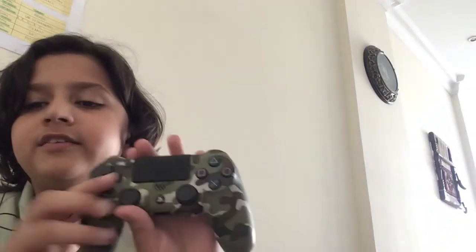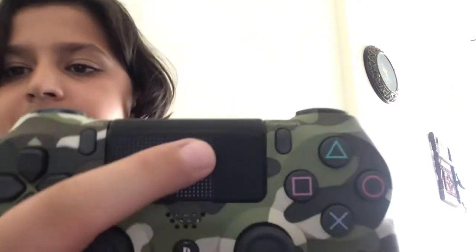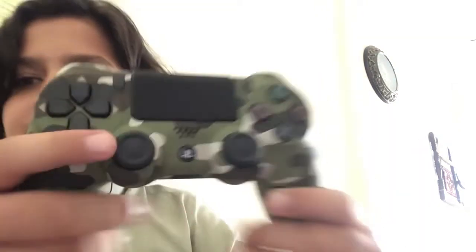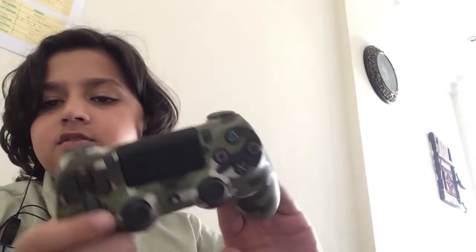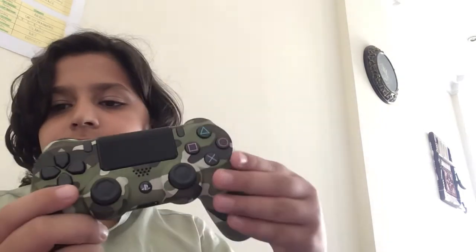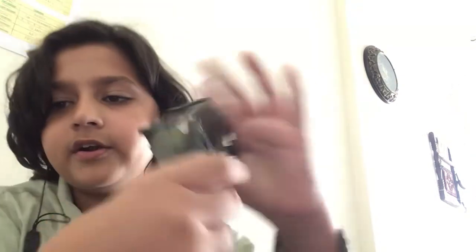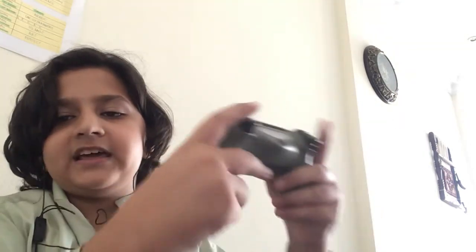Okay guys, sorry to keep you waiting, but we have removed all the wrapping and everything. So here is the bad boy. Look at this — you can see the D-pad, very cool design over there. The feeling is just smooth on the top where the camera is. Feels smooth right here, little rough over here. That's because we are going to grab it and grip it like this.